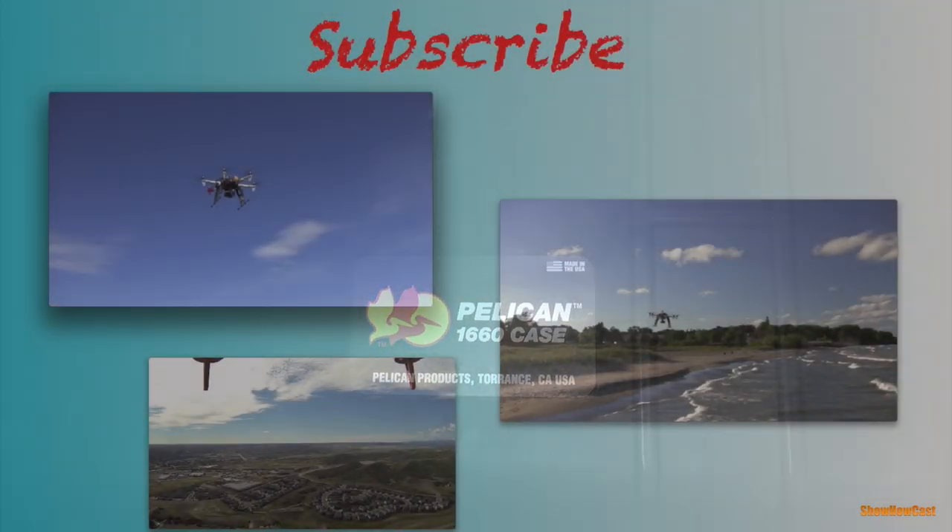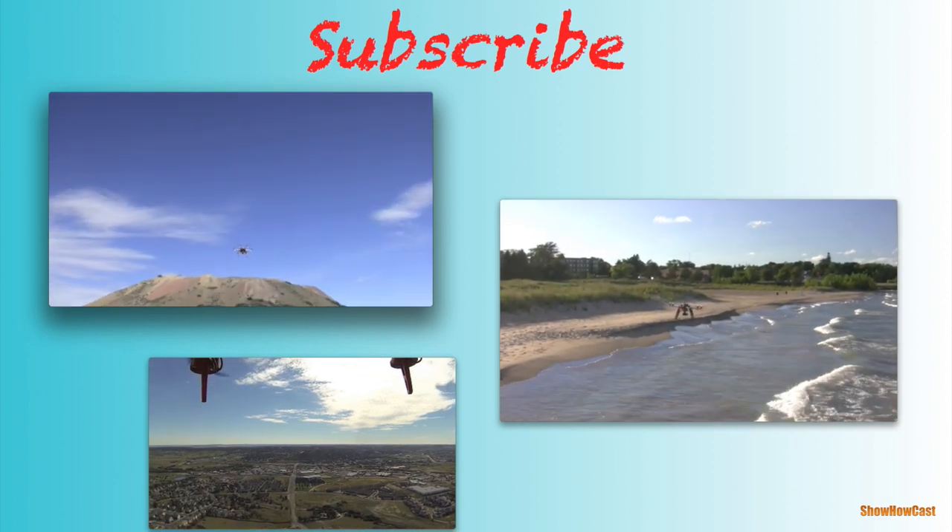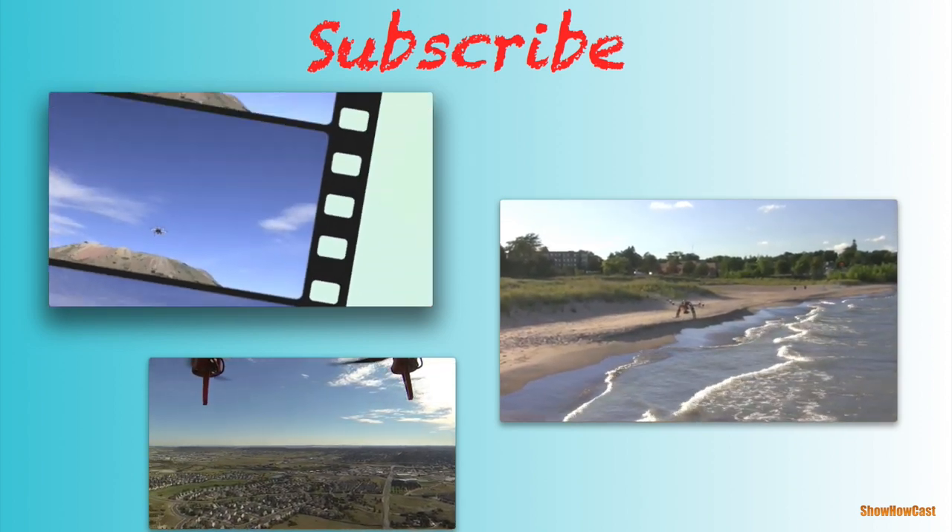Thank you for watching. Please subscribe — you can click on any of the images on the screen for other videos on my channel.